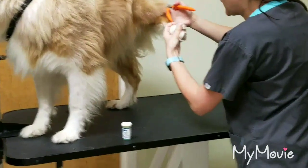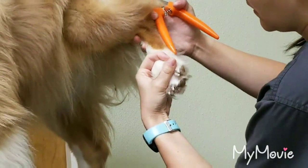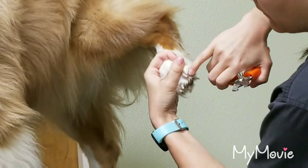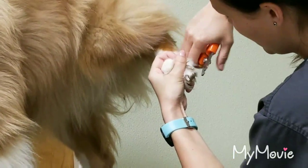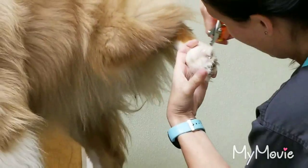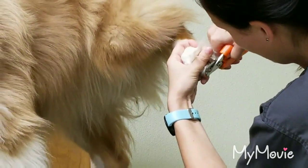The quick is this pink part of the white nail, and we don't want to cut that. We want to avoid that, because that will make it bleed. And I'll show you, if that ever happens, what we need to do.